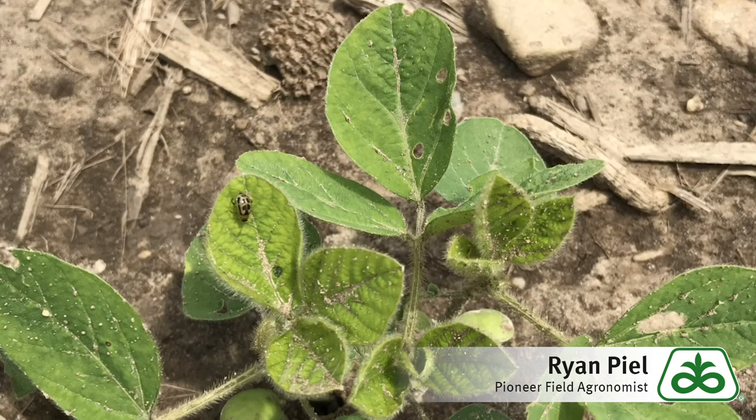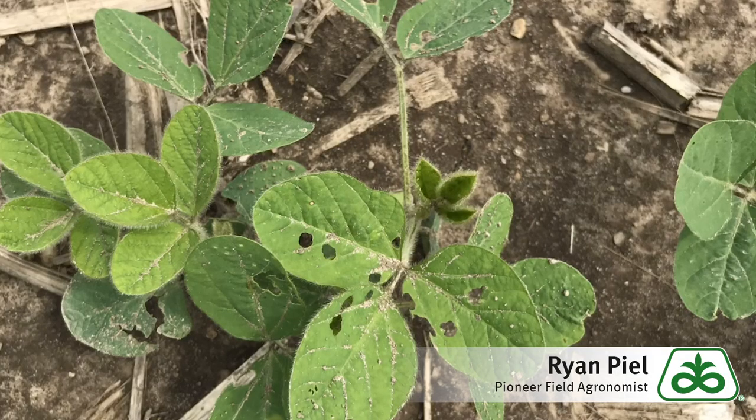As I was walking some fields the other day, I started seeing quite a few holes in them and some defoliation, and then also seeing some beetles as in the picture below. As you start finding damage, then you just keep looking around and start assessing to see how bad the defoliation is and how widespread it is.